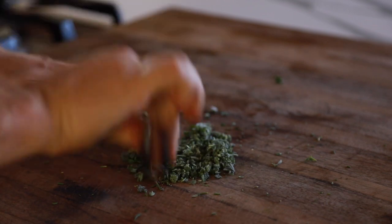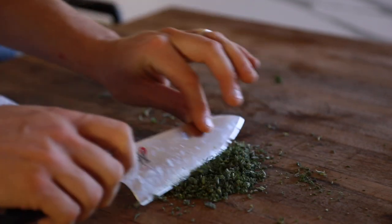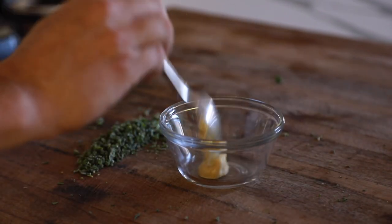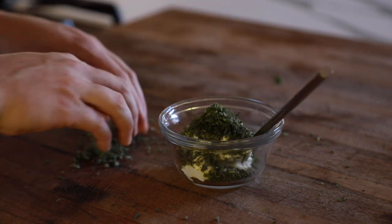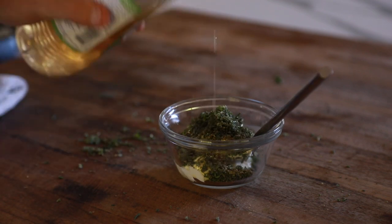Next on the list is my winter herb aioli. For this, it's just a medley of chopped thyme, sage, and rosemary that will be mixed in a small bowl with Dijon mustard, mayonnaise, fresh cracked black pepper, and white wine vinegar. You're going to give that a good mix and set aside until you're ready to use it.